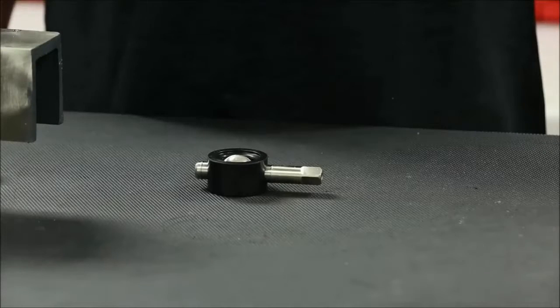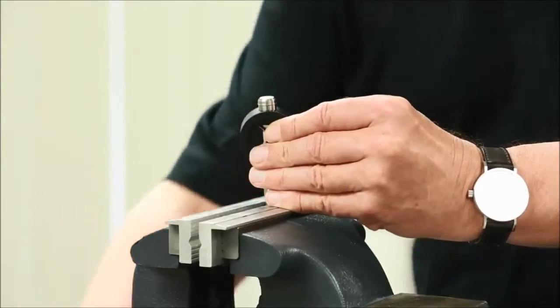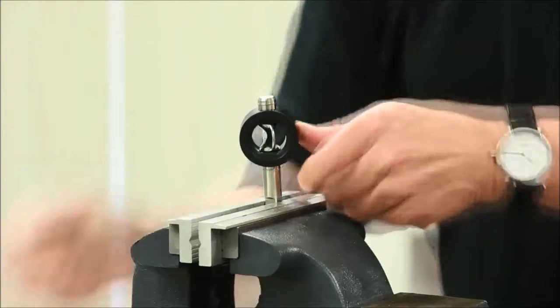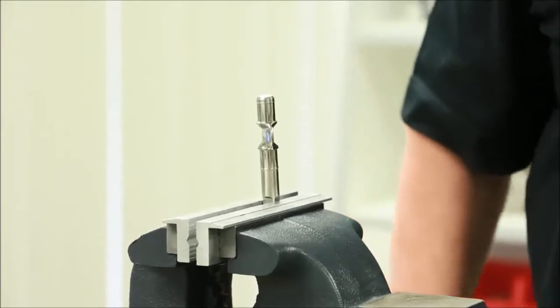It should be noted that the 1-inch size valve has a slightly different process for removal and installation of the seat. For a 1-inch size valve, firmly place the stem flats into a vise that is fitted with brass or aluminum jaws to ensure no damage to the stem surface finish. With the valve stem in the open position inside the seat, apply upward pressure on the entire seat. The seat will slide over the stem disc in one quick motion.